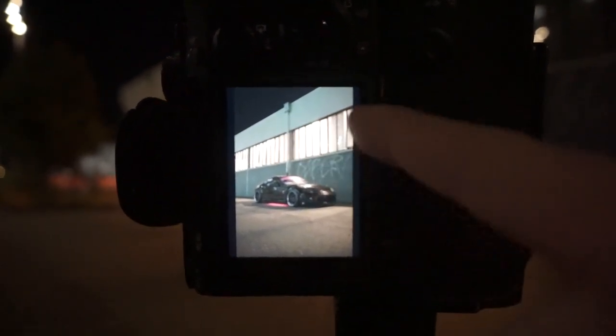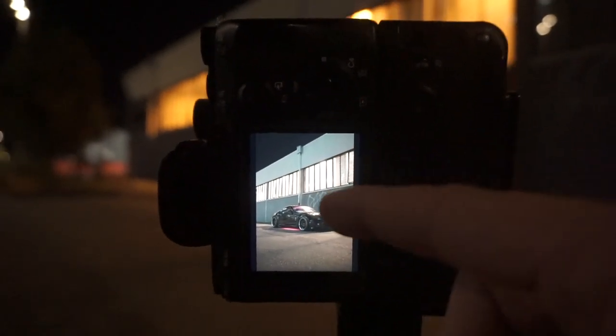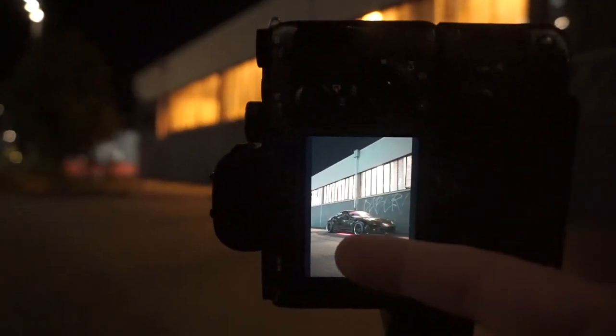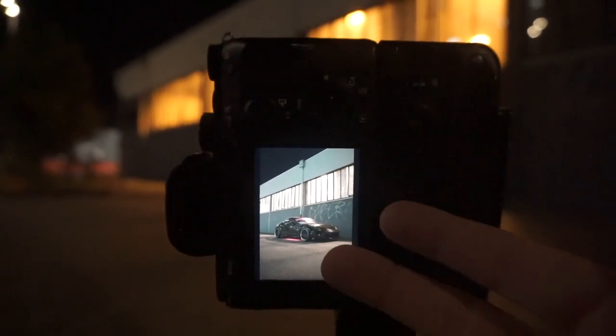I've got my framing composed — there's a light coming out of this window and that's pretty much the only light source. One thing to remember for night photography, especially for light painting, is to set your white balance. Don't leave it on auto, because as soon as you start adding color, it's gonna change the white balance for every image and you'll have to manually correct those in post. Also, especially if you're shooting Sony, don't use super flat log profiles at night.